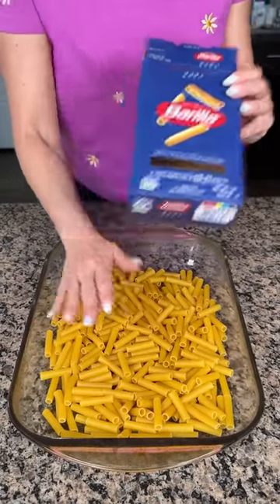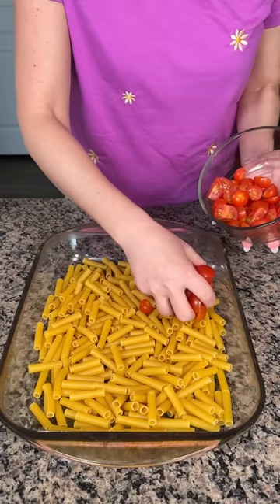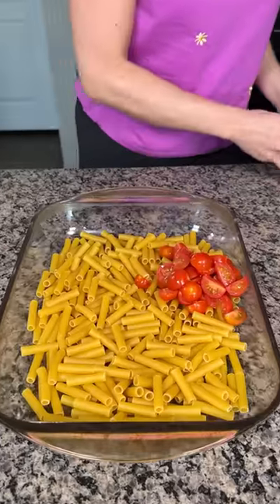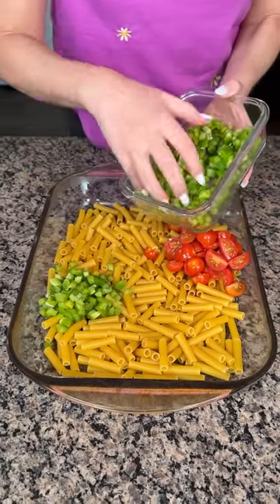Y'all, one box of ziti pasta or penne, whatever y'all want. We're going to take some cherry tomatoes — I diced these up — and put them right here. I also have some diced up green pepper. Put that right there.